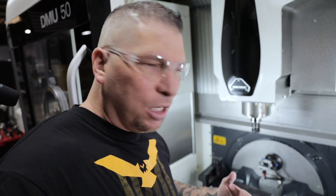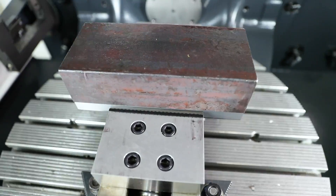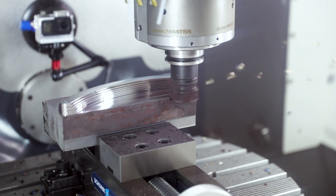We're gonna cut some chips. Got a big old block of 4140. We got the new Kennametal tangential cutter, and we're about to rip it up. It's about to get crazy.